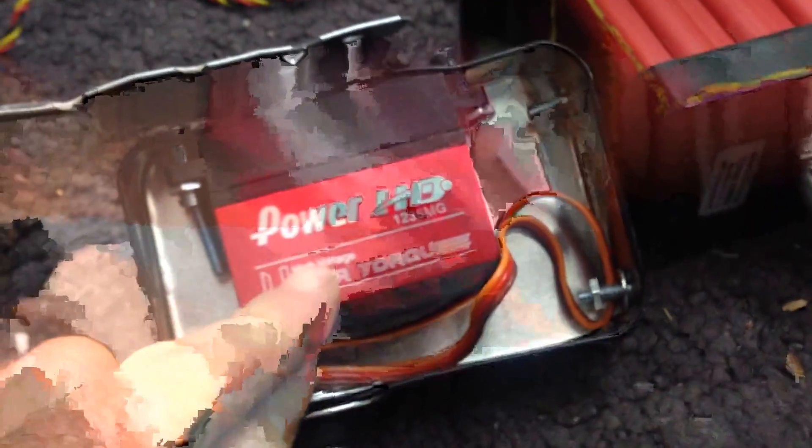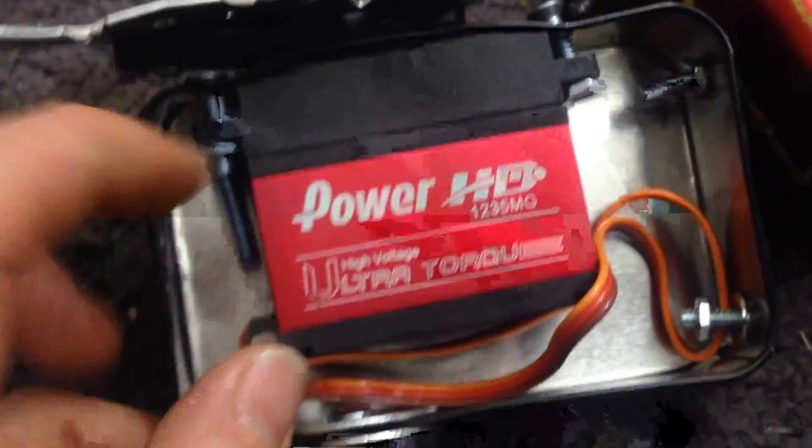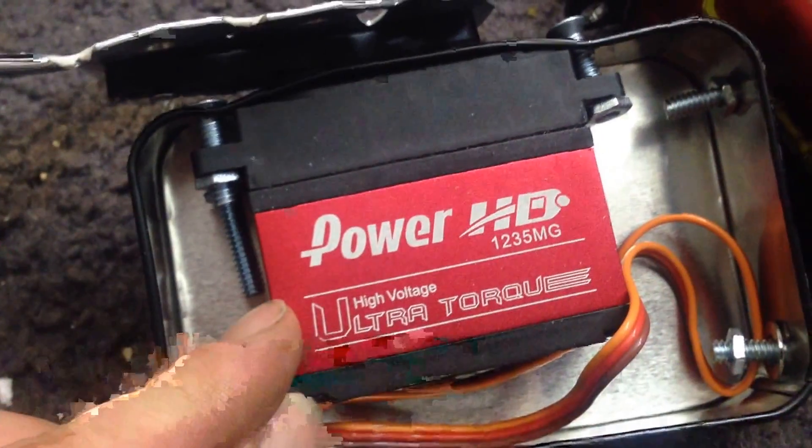These are the Power HD 1235MGs and they're much smaller. These can handle about 555 oz/in — there's a 12 volt version and you need a separate cable for that. These need 9 amps when they're stalling at 7.5 volts.